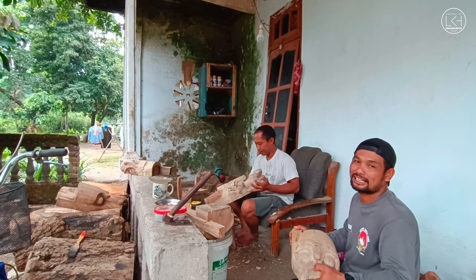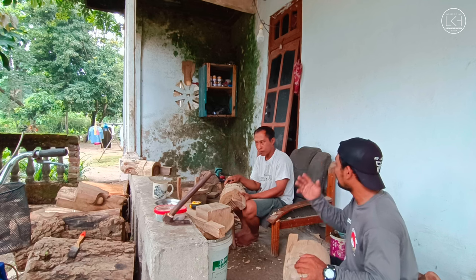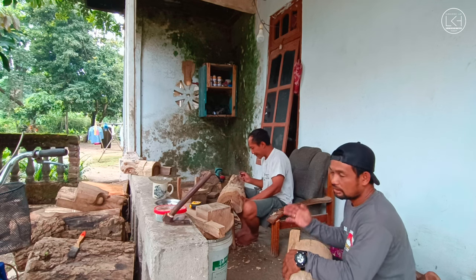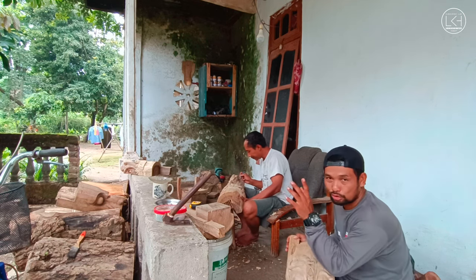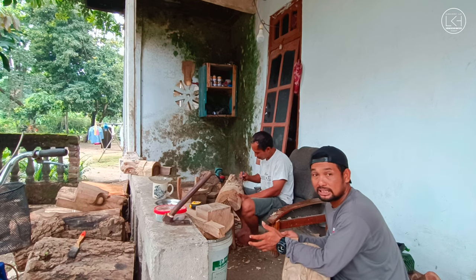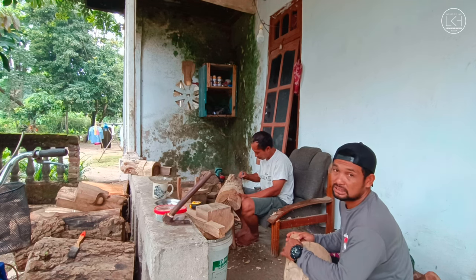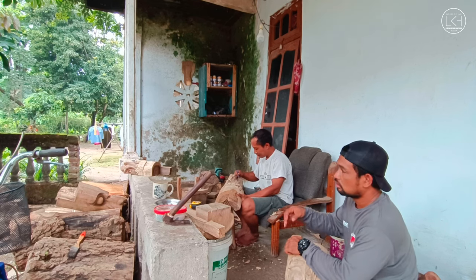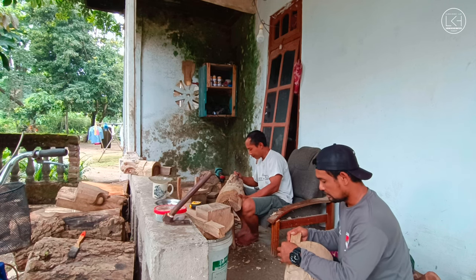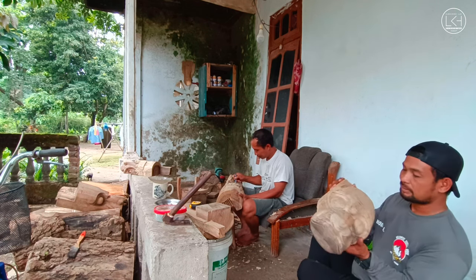Kang Sugeng melayani pemesanan lokal maupun luar Jawa, bahkan seluruh Nusantara. Beliau sudah berpengalaman untuk pengiriman luar Jawa. Bagi teman-teman dari seluruh Nusantara yang mau pesan, silakan langsung ke Kang Sugeng. Nomornya nanti akan ditulis di deskripsi video, dilihat keterangan lengkapnya ya, untuk menjaga privasi.